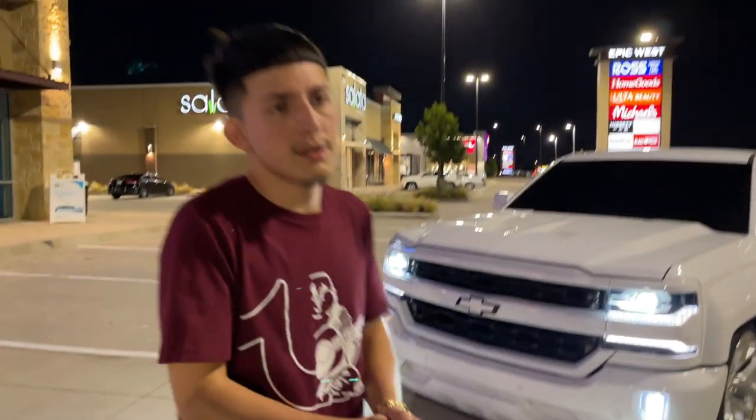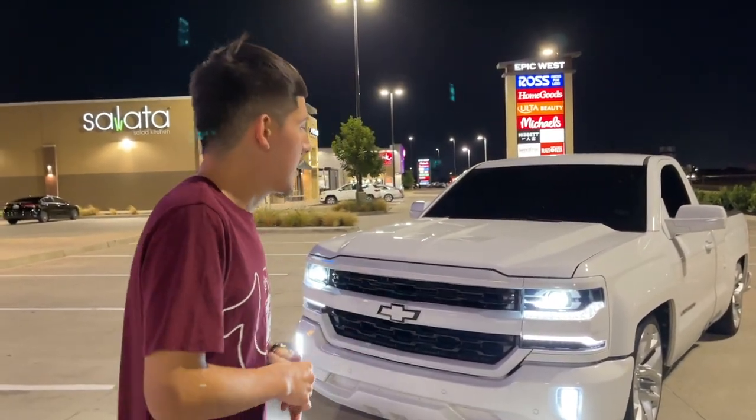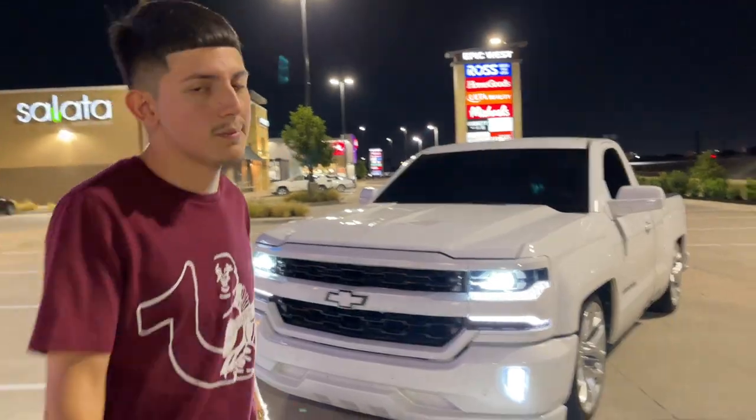That's it for the vlog guys — like, comment, subscribe, and share this video. After this vlog I'ma add some little clips that we're rolling in the truck right now. Peace.